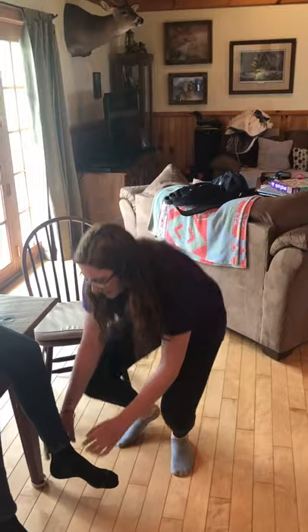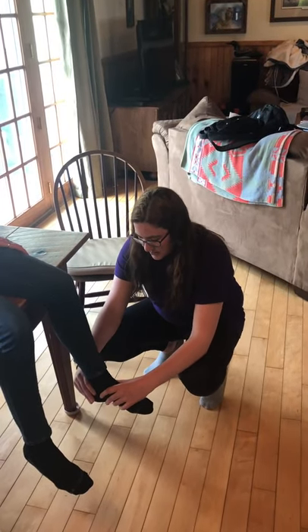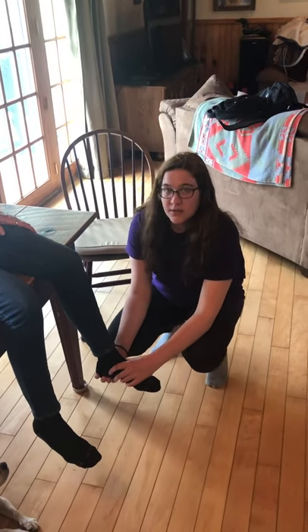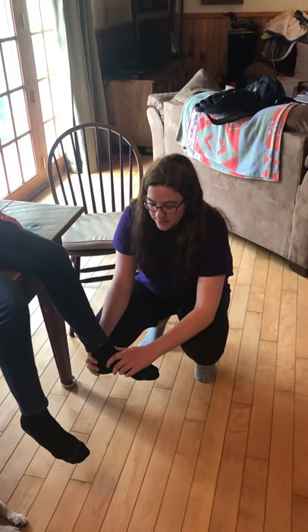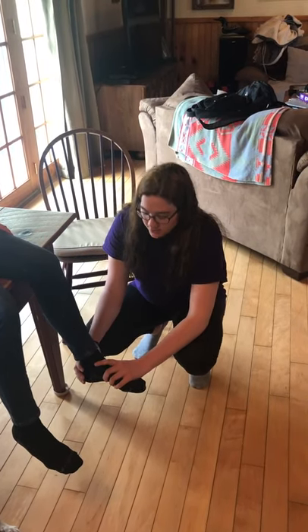Now I would palpate the anterior talofibular ligament, the calcaneofibular ligament, and the posterior talofibular ligament. She has pain over the anterior talofibular ligament — that's where the swelling is as well. There's no pain on the base of the fifth metatarsal.